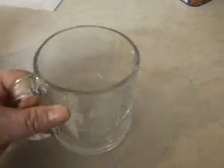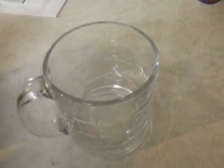And it is a nice, really thick glass mug. Dishwasher safe — you can put it in a dishwasher.